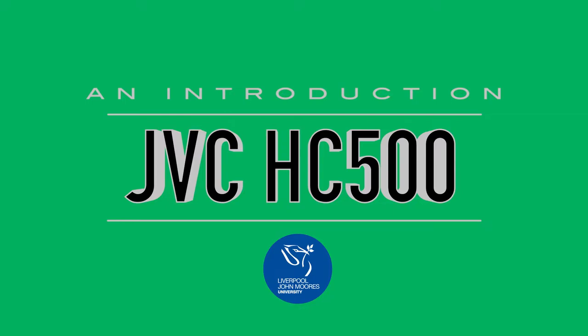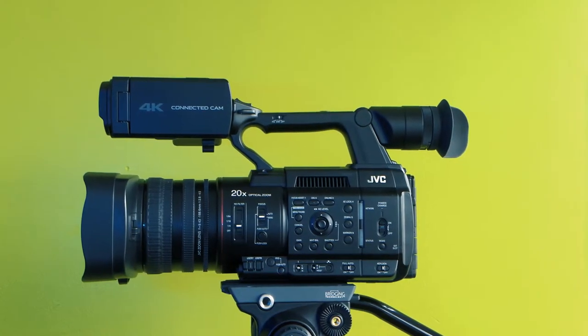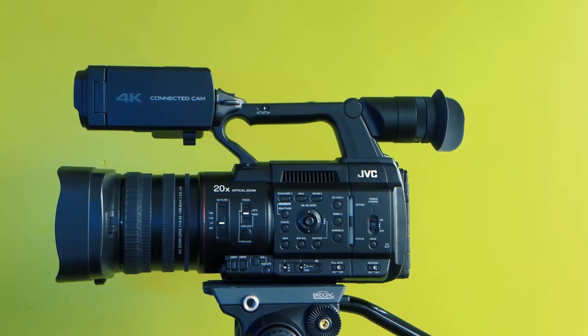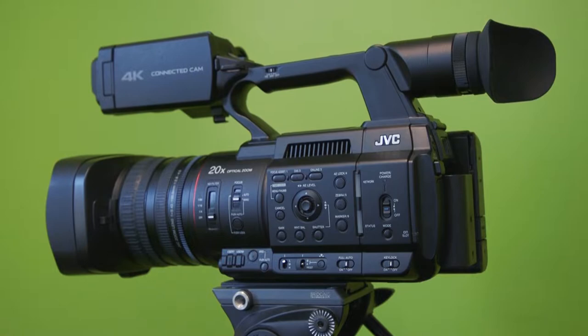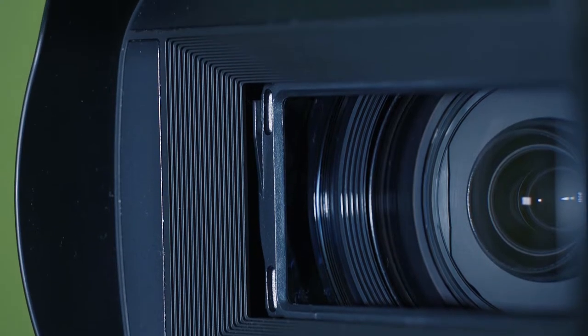Hello and welcome to this video where we'll be looking at the JVC HC500 camera. The JVC HC500 is a handheld 4K production camcorder featuring a 1-inch sensor and live streaming capability. It offers uncompromised live and recorded image quality with exceptional IP connectivity, allowing live streaming to Facebook and YouTube Live with the click of a button.